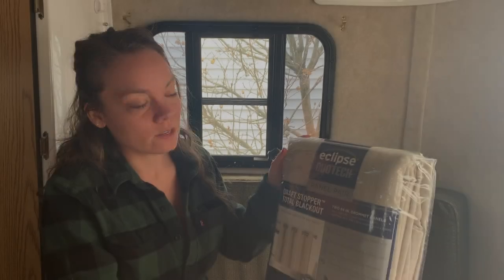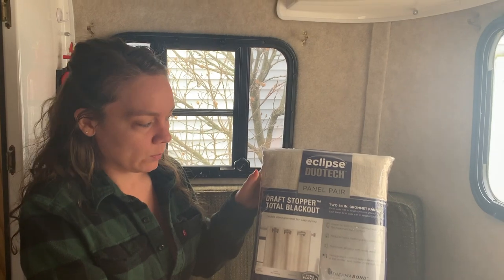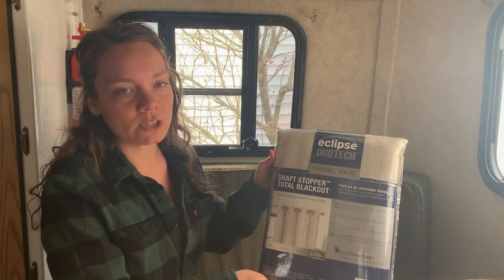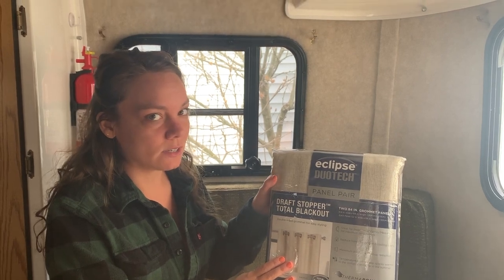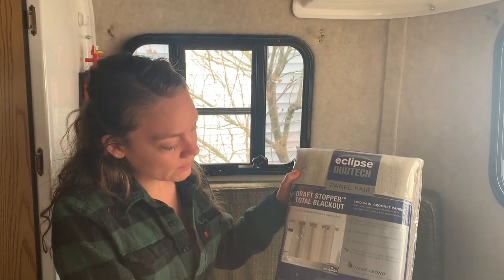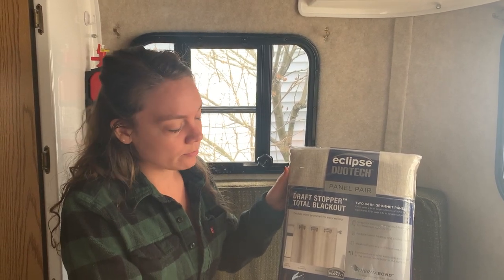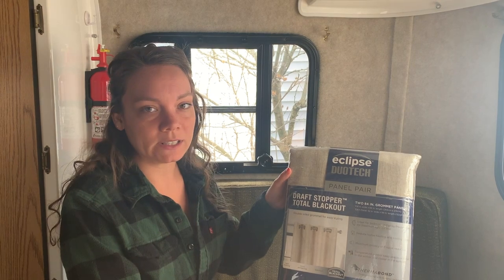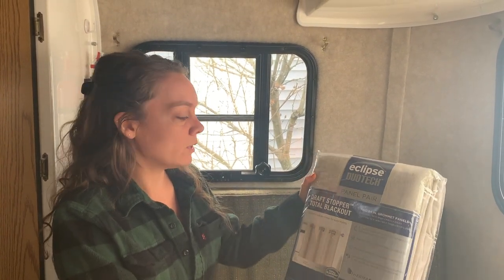These are the curtains we bought at Costco — they are blackout curtains. We decided it might be easier and possibly even cheaper to just buy actual curtains and cut them to the right size for all our windows. Since they're blackout curtains, hopefully that will be a good thickness, especially if we're working in here and don't want to be backlit by light coming through a window.